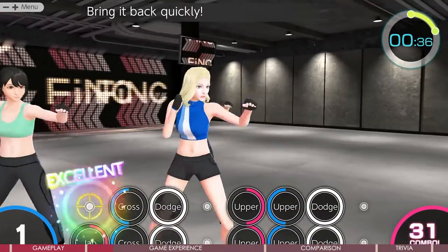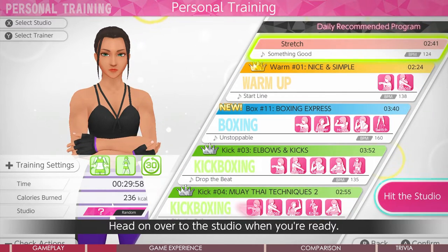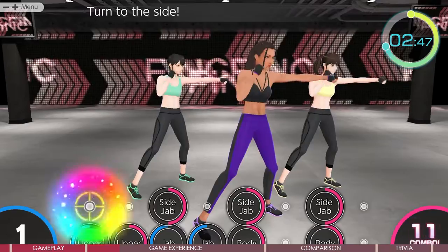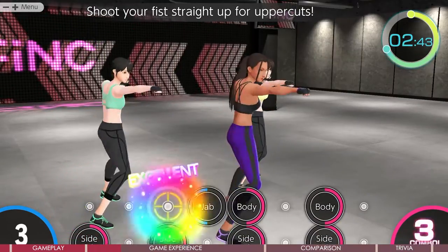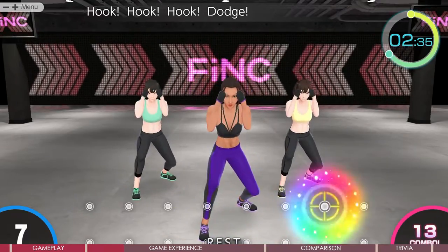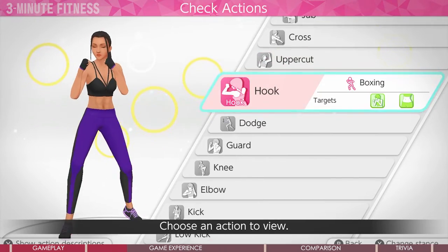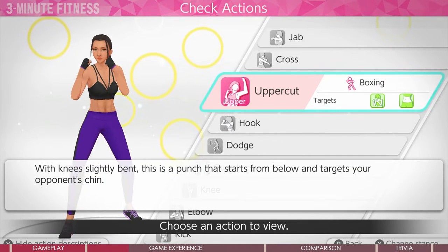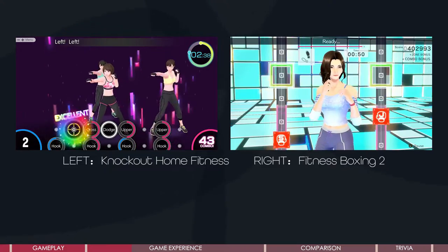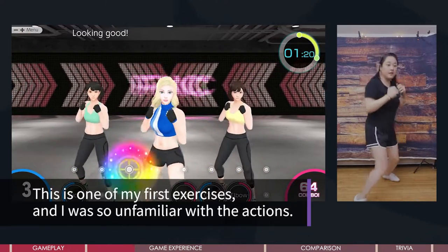Knockout has 3 workout duration options: 10, 20, and 30 minutes. Fitness Boxing has one more — 40 minutes. If the workout duration exceeds 30 minutes, it becomes stressful. If you set your goal at 30 minutes, Fitness Boxing tends to schedule you more than 30 minutes, sometimes up to 35, but Knockout will schedule you exactly 30 minutes or less, and that actually makes me feel better. Since Knockout has a lot of actions, it takes longer to learn them all — a bit longer than Fitness Boxing. There is a learning curve, and it uses pink and blue to represent left and right hand, which is easy to mix up, whereas Fitness Boxing places action plates on the left and right sides to represent each hand, which is much easier to understand.